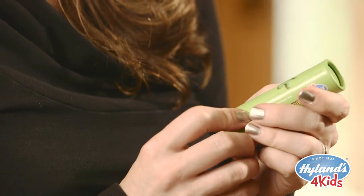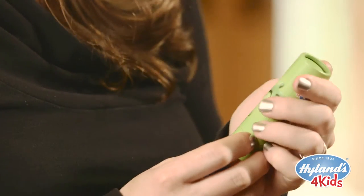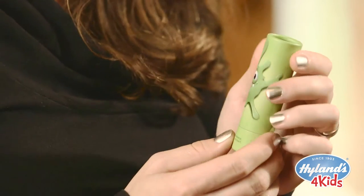Deciding on the colors was easy — anything that was bright and fun and engaging for your children. Another fantastic feature about the Arnica stick is that it comes in this convenient applicator. You don't have to get the ointment on your hands unless you want to.